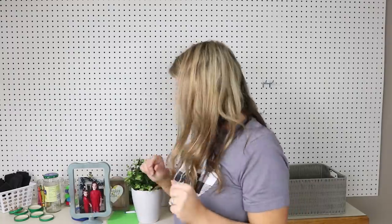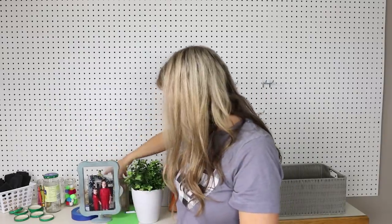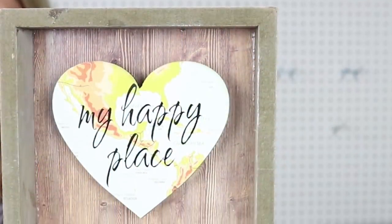Since this is going to be my video backdrop, I wanted some decorative items. In a normal craft room I probably wouldn't put these up, but I have a little picture frame of my girls and a sign that says 'my happy place' — that's from Dollar Tree.